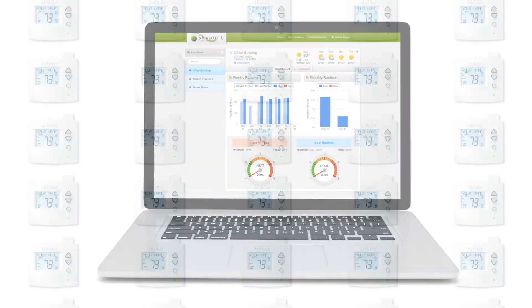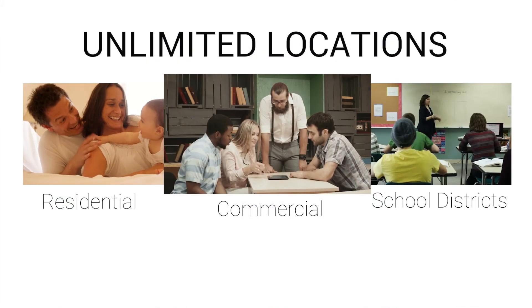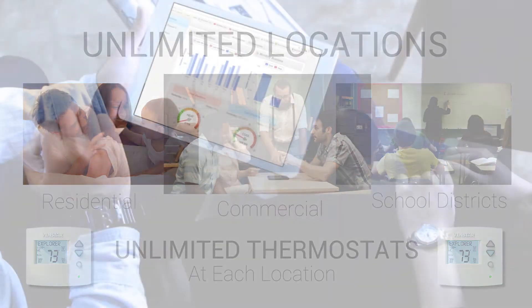Through your Skyport Cloud account, you can have unlimited thermostats, unlimited locations, and unlimited thermostats at each location inside your Skyport account.